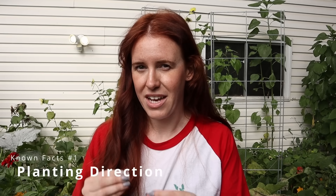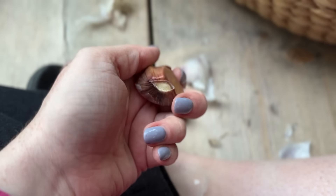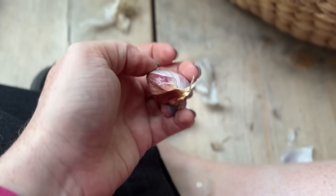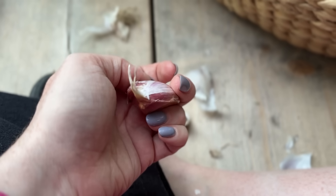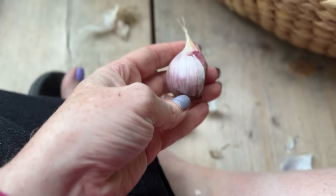One thing that is not up for debate when it comes to planting garlic is the position it goes in. You have something called the base plate — that hard bottom part — and then you have the top of the clove. You always want to make sure that the base is at the base and it is as upright as possible. This has been backed up by the University of California, which did a whole research study on this, and the Journal of Applied Horticulture has also published a lot on it.